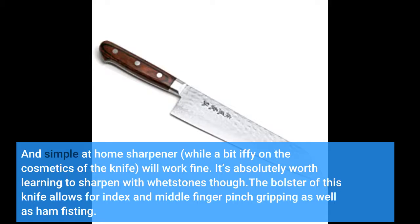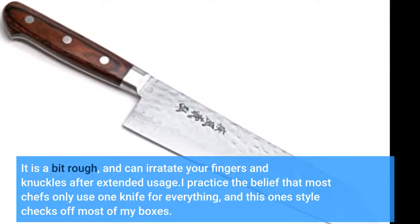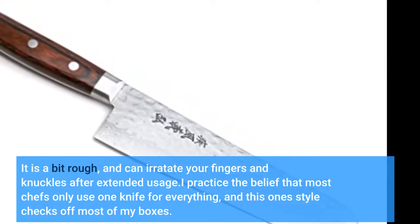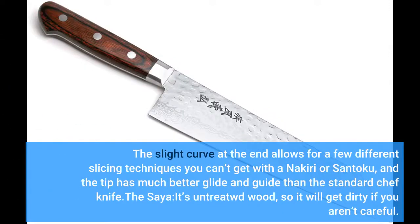The bolster of this knife allows for index and middle finger pinch gripping as well as a full hand grip. It is a bit rough and can irritate your fingers and knuckles after extended usage. I practice the belief that most chefs only need one knife for everything, and this style checks off most of my boxes. The slight curve at the end allows for a few different slicing techniques you can't get with a Nakiri or Santoku, and the tip has much better glide and guide than a standard chef knife.